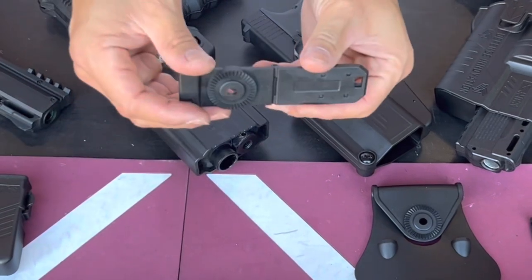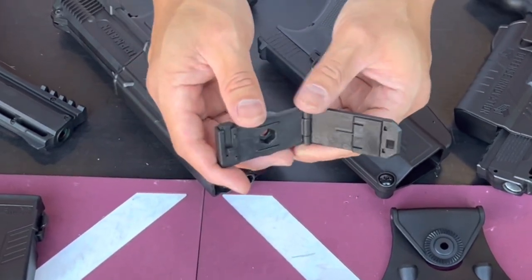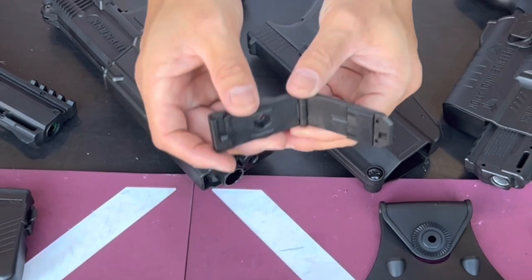Next we have this MOLLE clip here — this is a new version. This unit allows you to attach the system on a single MOLLE webbing.